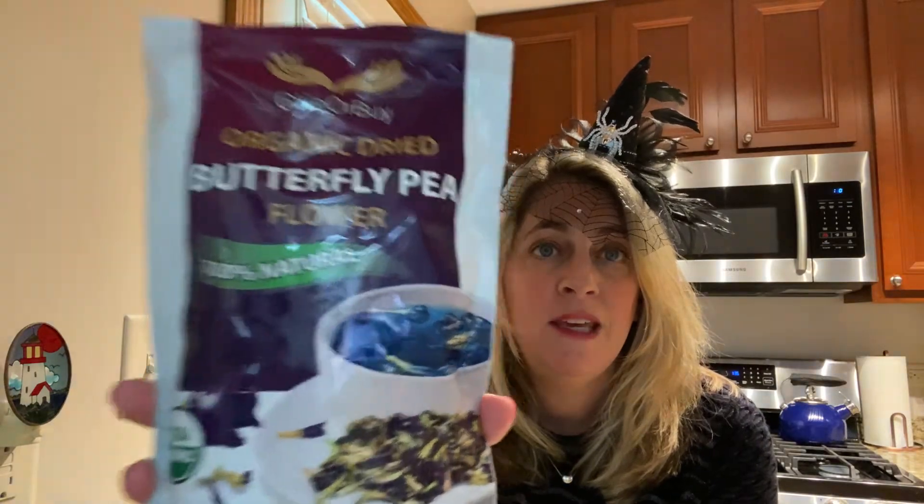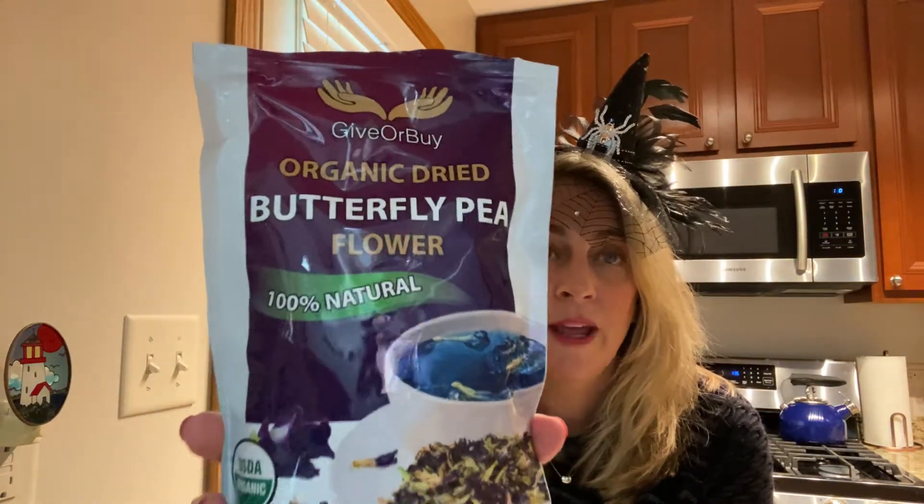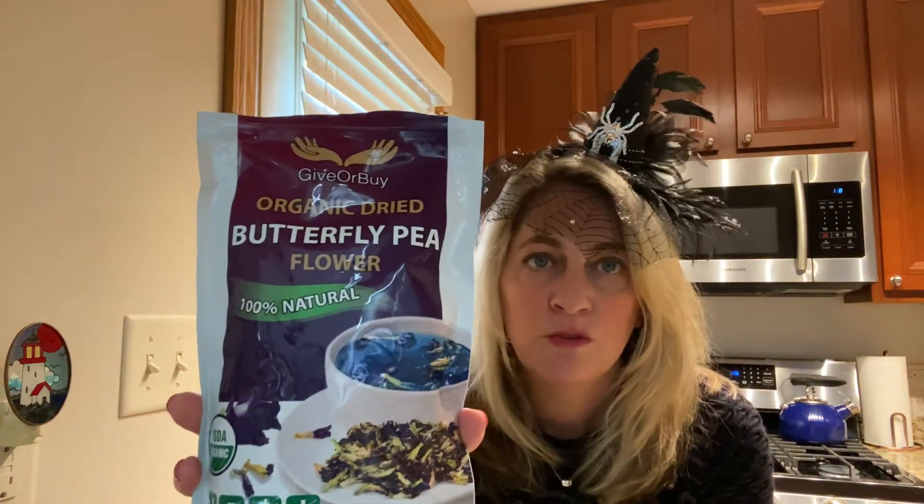But what is going to make this drink so amazing — and this is crazy — is this. It's called Butterfly Pea Flower. It's a tea. I've never heard of this before, it is so cool. You've got to check it out on YouTube or Pinterest. It's called Butterfly Pea Flower and it's out of Thailand. I got it on Amazon.